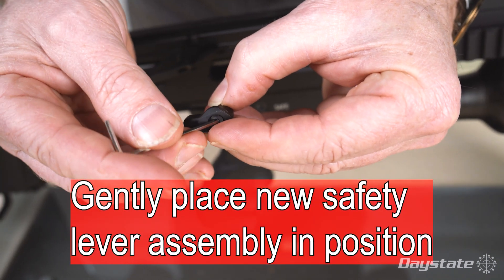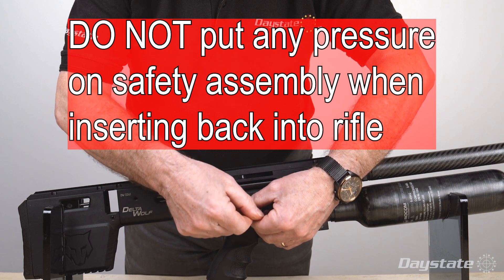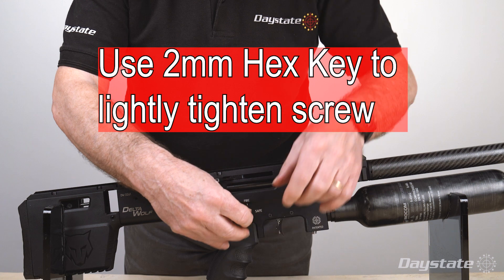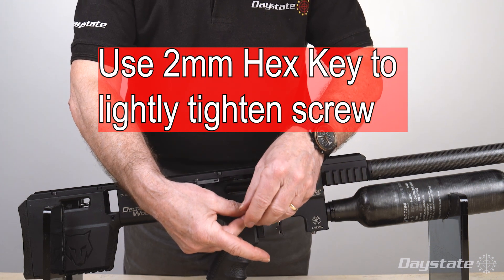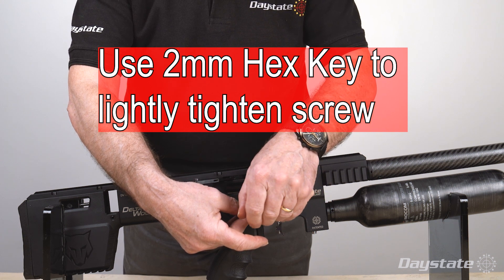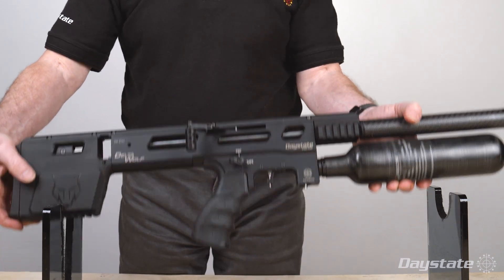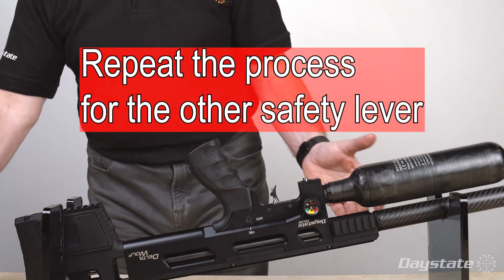Now gently place the safety lever assembly in position. Do not put any pressure on the safety assembly when inserting back into the rifle. Use a 2 millimeter hex key to lightly tighten the screw. Repeat the process for the other safety lever.